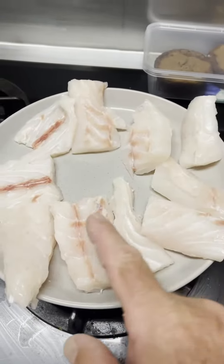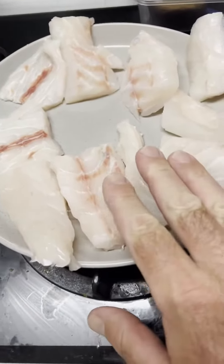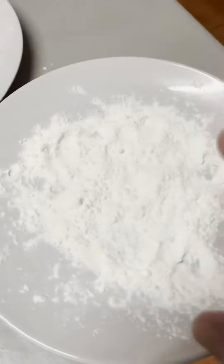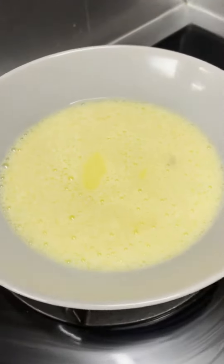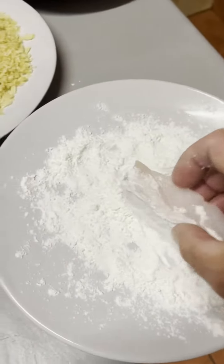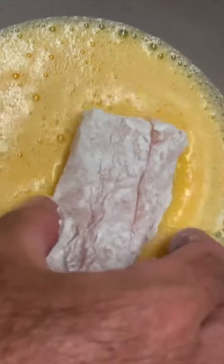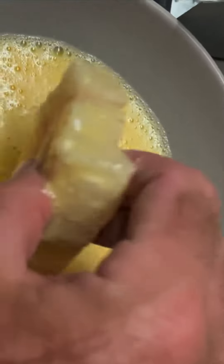I've got some chunks of fresh threadfin salmon that I've patted down with paper towel. I'm going to dip these and roll them in plain flour, dip them in egg wash, coat them in crushed up salt and vinegar chips, and then we're going to fry them. The egg wash is two eggs and just over a teaspoon of milk.